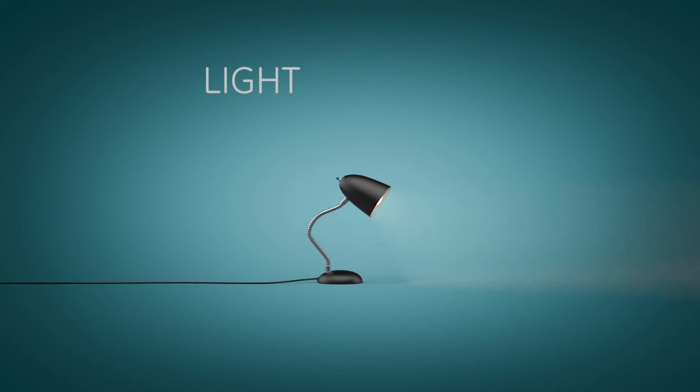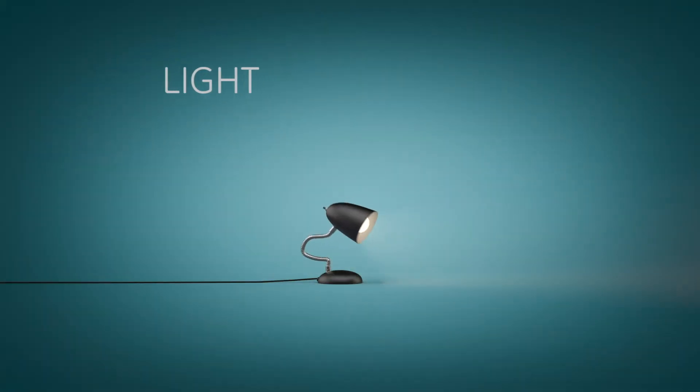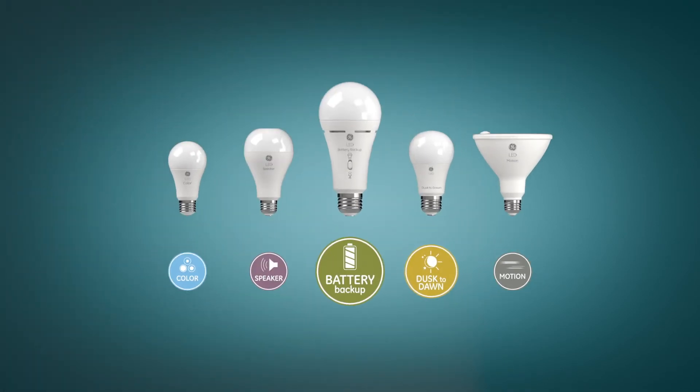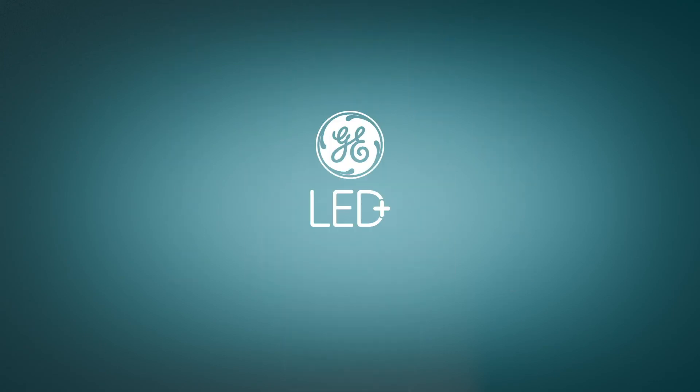It's more than just a light. It's a light that can last five hours without power. And it's this light that sets us free. Look for the whole family of GE LED Plus light bulbs. Brighter together.